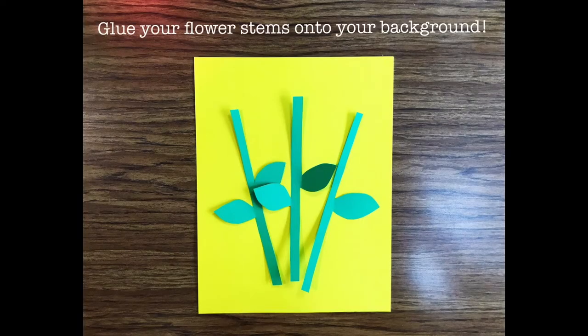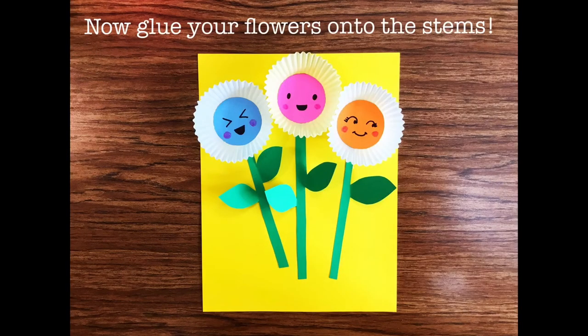Now glue your flower stems onto your background, and then glue your flowers onto the stems.